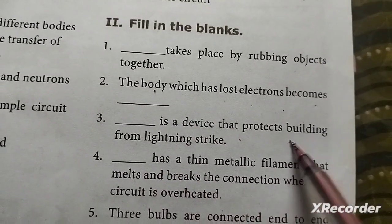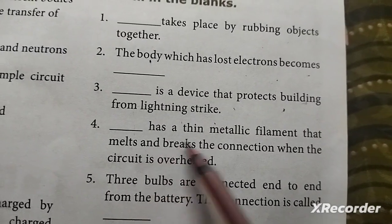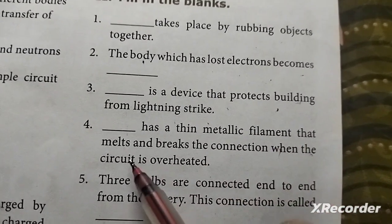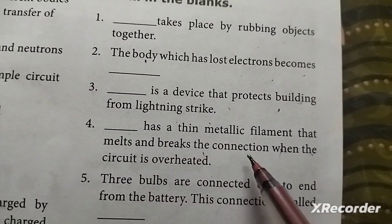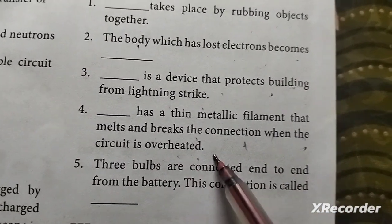Third: dash is a device that protects a building from a lightning strike. Fourth: dash has a thin metallic filament that melts and breaks the connection when the circuit is overheated.